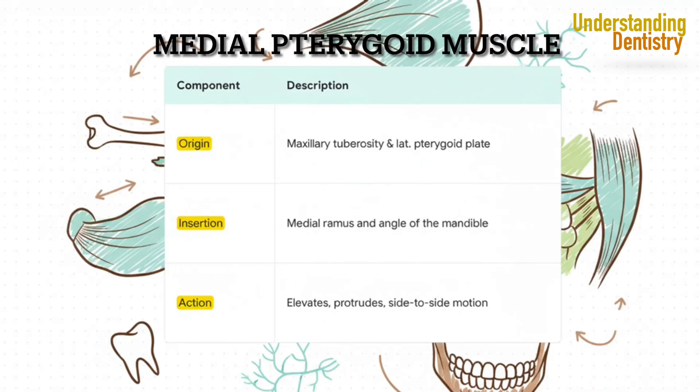The medial pterygoid acts as a partner to the masseter and temporalis. It helps with both elevation and protrusion, and it actually forms this powerful muscular sling with the masseter around the angle of the mandible. Because it's tucked away so deep, when this muscle gets inflamed or goes into spasm, it can be a source of really significant pain, and it's very often involved in cases of trismus.